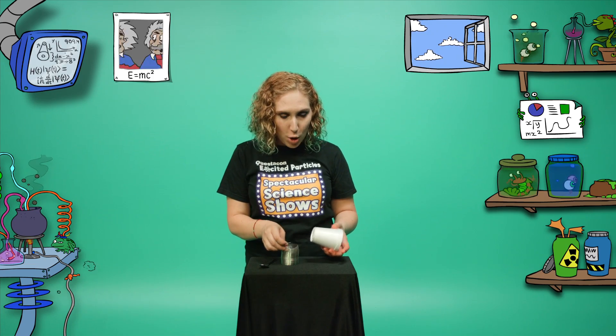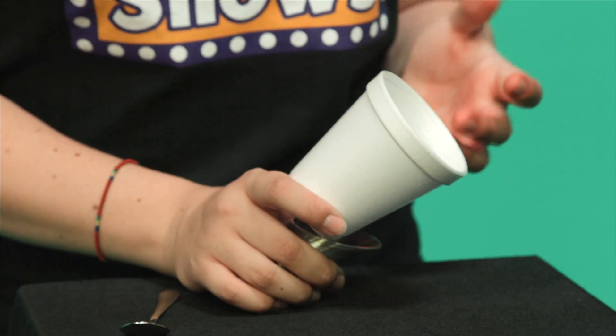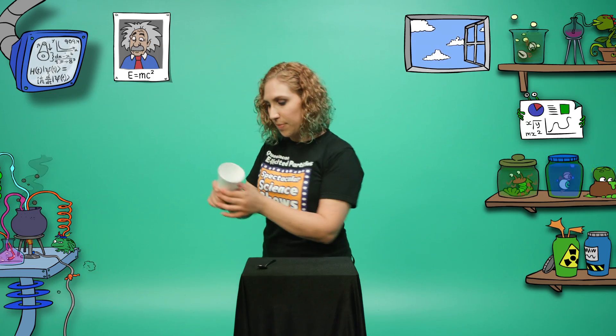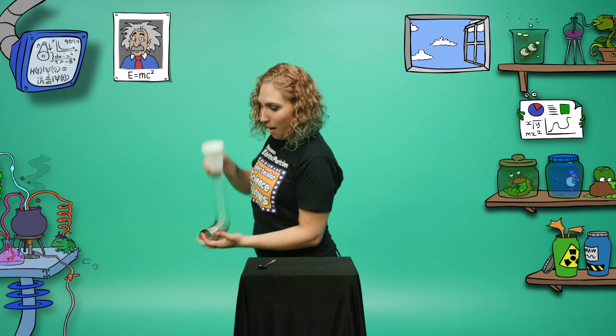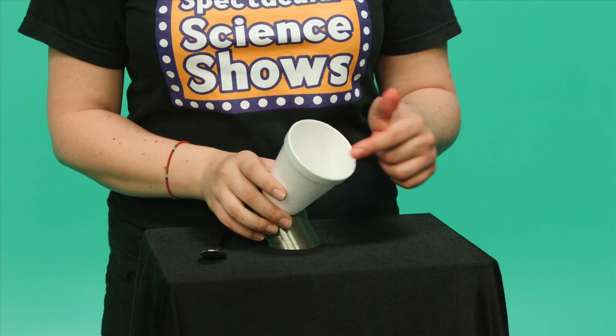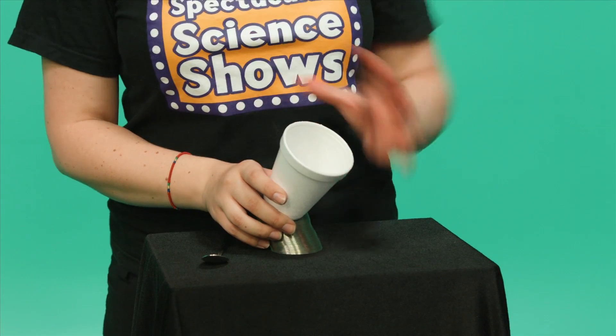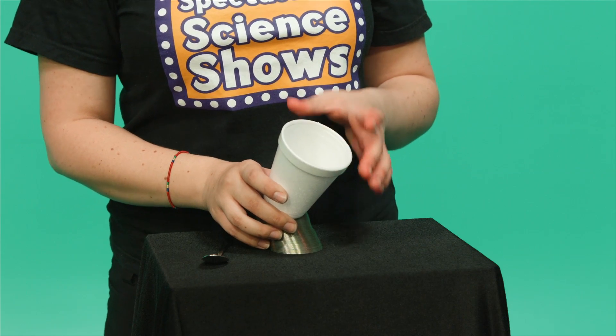But if I stick one end of my slinky through the hole in the bottom of this polystyrene cup, we should get a louder sound. What a weird sound! Now the whole cup is vibrating, the air inside the cup is vibrating, and the air around the cup is vibrating. We get a much louder sound because the sound is amplified.